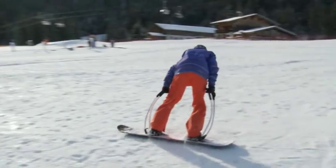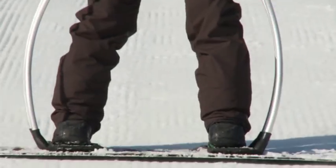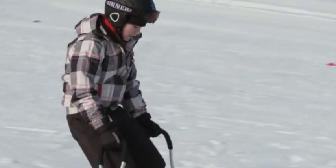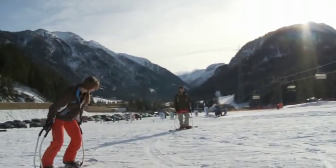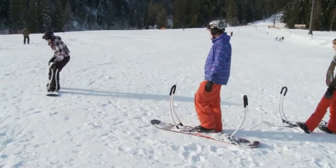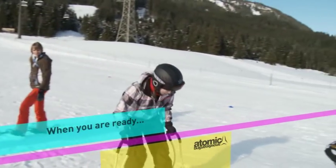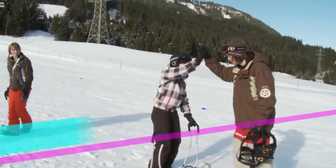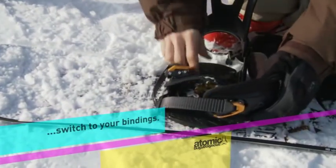The PIQ training bar gives you the success you deserve. Learning how to snowboard gets easier, faster, and more fun. When you are ready to step into the bindings again, switching is easy. Plug-in-quick technology allows for quick and easy changing between the training bar and the ordinary bindings.